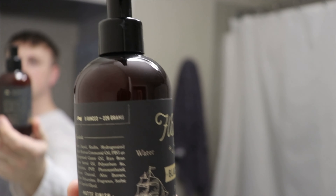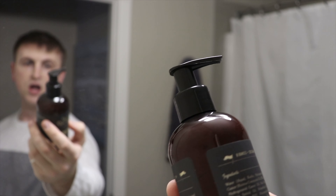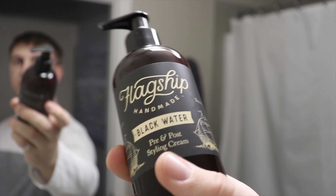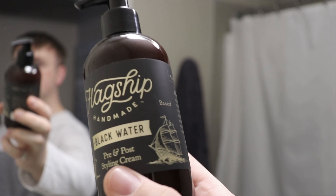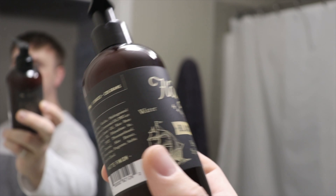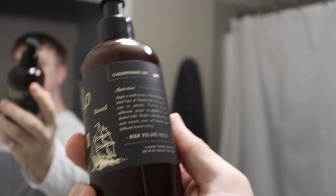It's held in what I believe is an eight-ounce bottle with a nice pump on top — nothing too crazy, just plastic, easy to use. The pump is pretty good and you're able to actually close it, which is a positive for travel. The labeling works very well — it's classic to Flagship's usual presentation. Simple, with that pirate style theme: boats on each side, and the black and gold color palette is just beautiful.